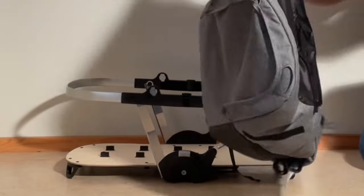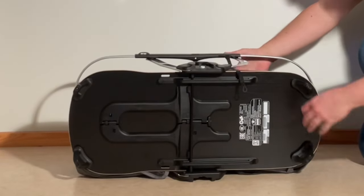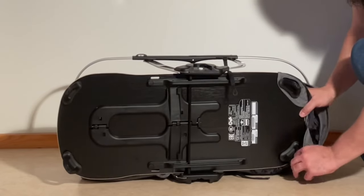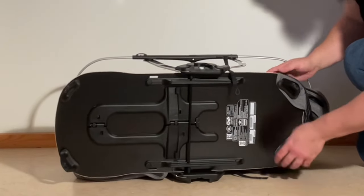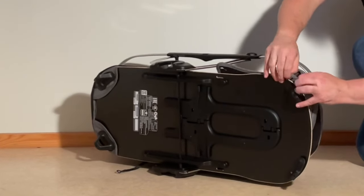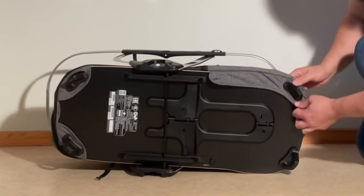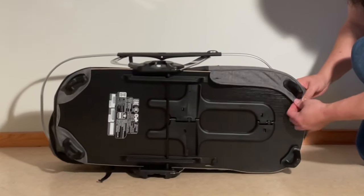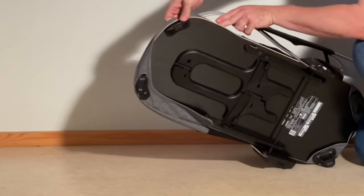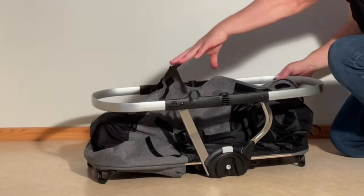Putting it back together, you're going to want to pull that main body of the textiles inside the skeleton. We're going to start in the reverse process with the feet — this side that only has one layer of textiles first. Then there's the side that has two. The lower, inside part attaches straight to the baseboard.